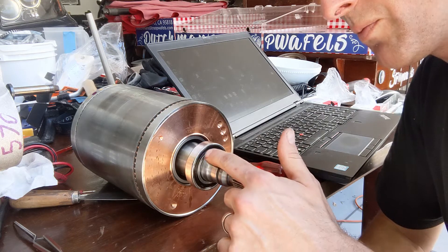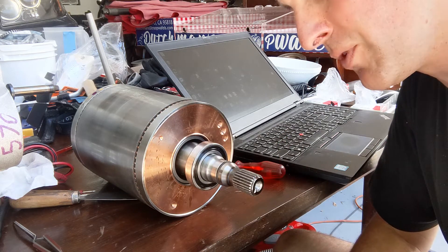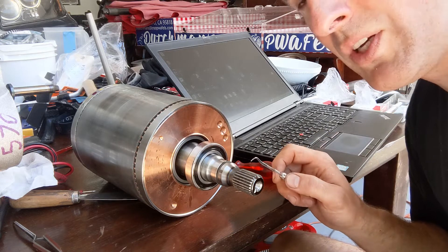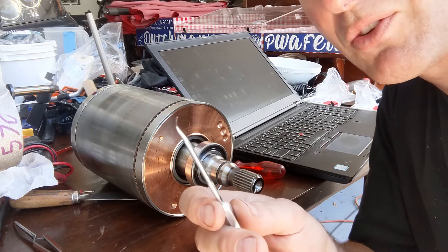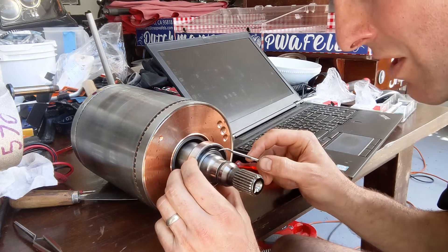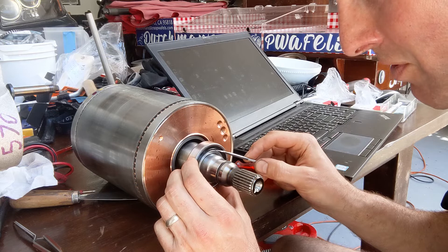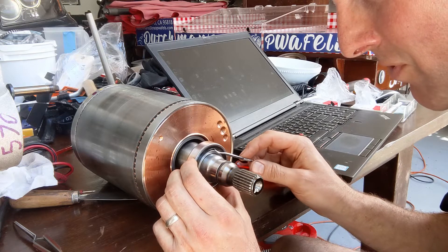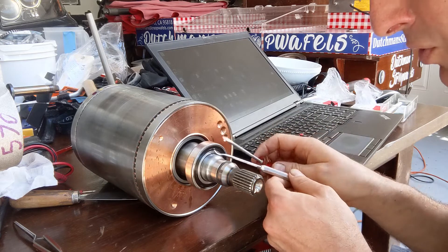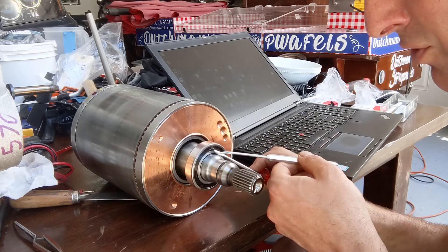Next I'm going to try to remove the seal from the bearing so we can repack the bearing with the new grease. I have a sharp pry tool with a sharp tip. I put it between the inner race and the bearing seal very carefully, just to lift it up enough so I can place a non-sharp object in there, like this screwdriver.